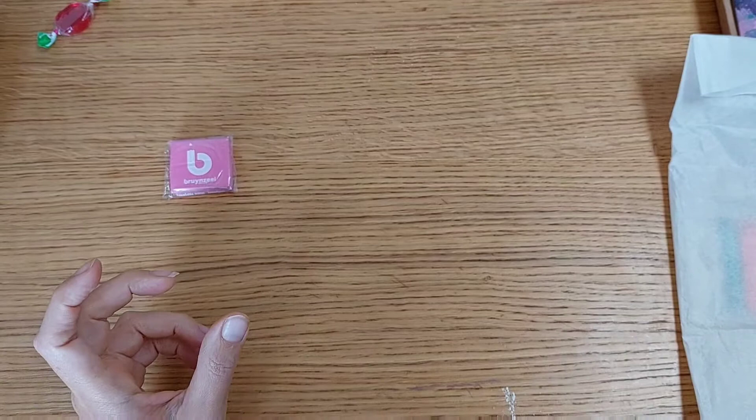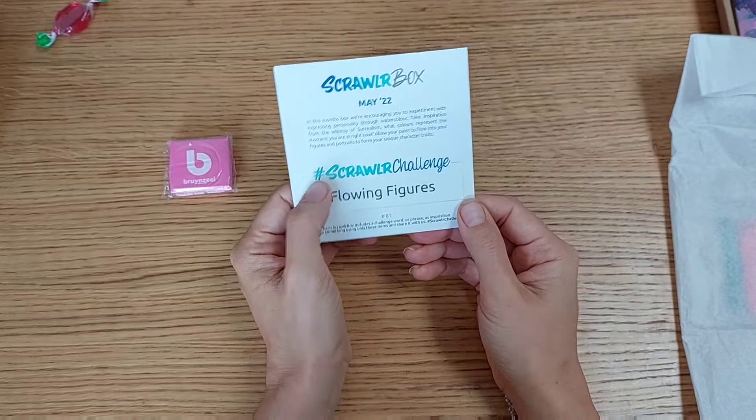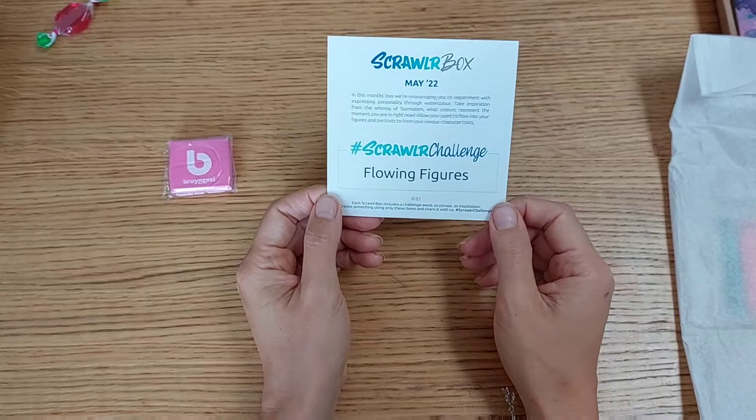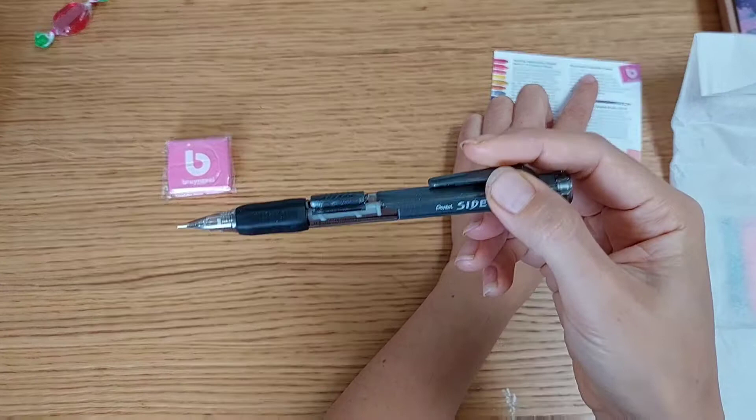The monthly challenge is 'flowing figure' and I love that you can post your work on Instagram to show your art to the public. I may need this kneadable eraser for that — very happy to receive items that are new to me.